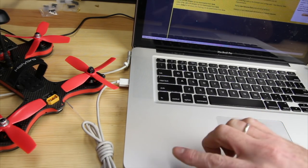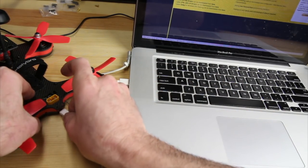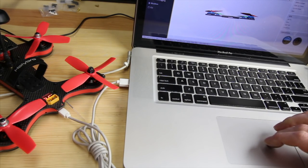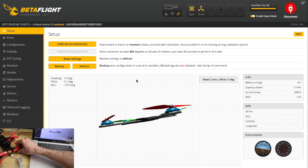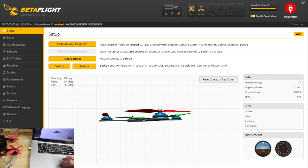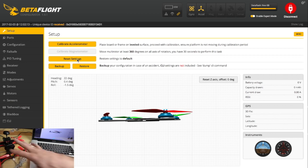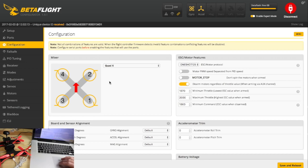Now let me do a quick overview inside Betaflight and show you what version is on here and walk through the factory defaults. Inside Betaflight, check the orientation first — left is left, right is right, forward is forward, back is back. If you need to recalibrate the accelerometer because it's wobbling after takeoff, go up here and calibrate it with the quad on a level surface. In the ports section, serial RX is set up on UART3 for the connection to the RTF remote that comes with it.